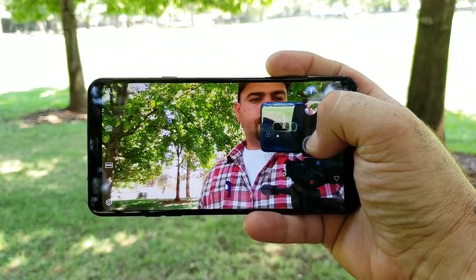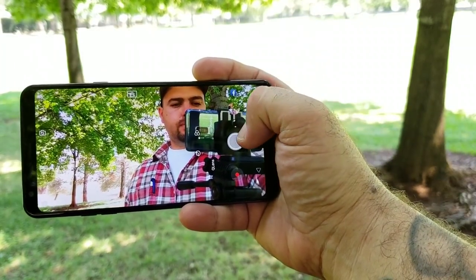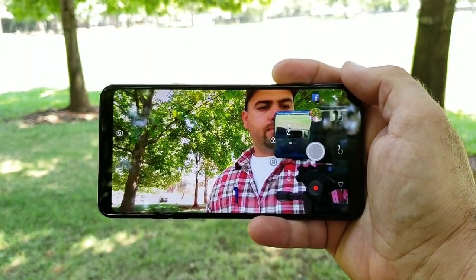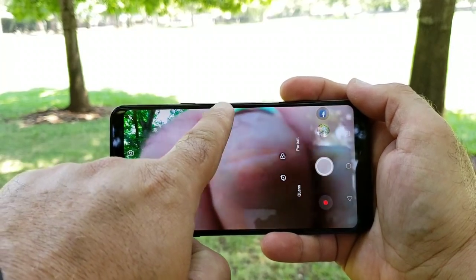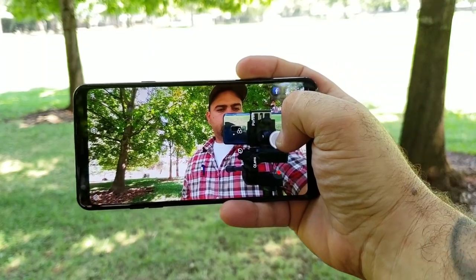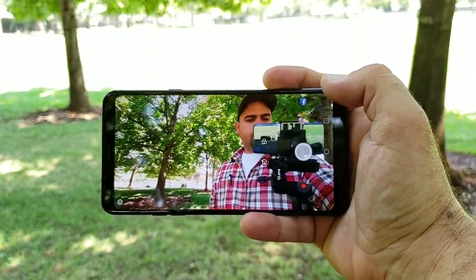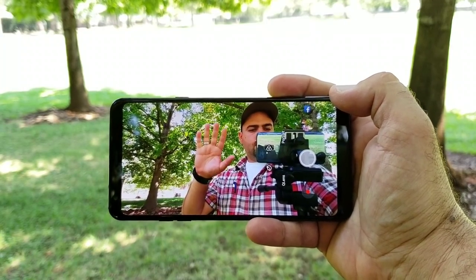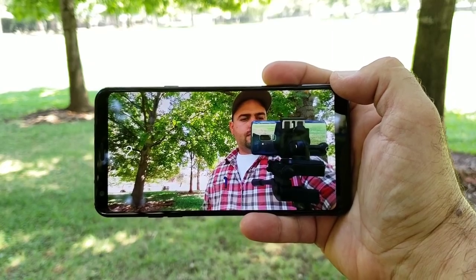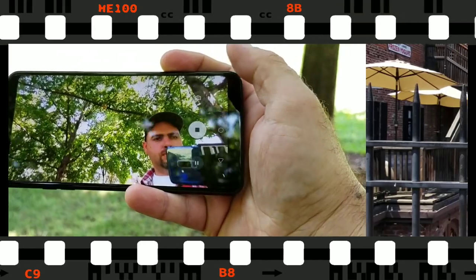The 5 megapixel front-facing camera has a wide-angle option that lets you fit much more into your photos and videos. There's also a portrait mode that works pretty well and a gesture shot. Overall it's a good camera for daytime shooting — low light can get a little grainy but it's actually not that bad. Here are some sample photos shot on the Stylo 4.